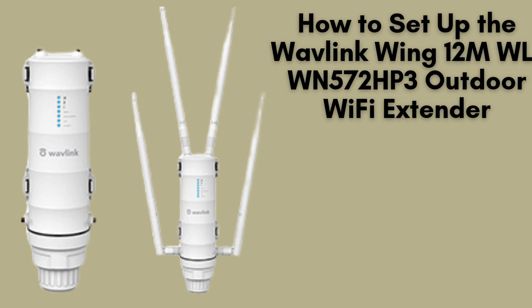In today's tutorial, we're going to guide you through the step-by-step process of setting up the Wavlink Wing 12M WL-WN572HP3 Outdoor Wi-Fi Extender. Whether you're extending your Wi-Fi for a large home, garden, or outdoor area, this Wi-Fi extender is a great choice.